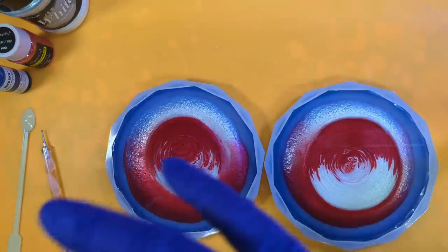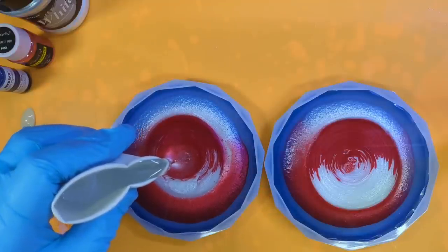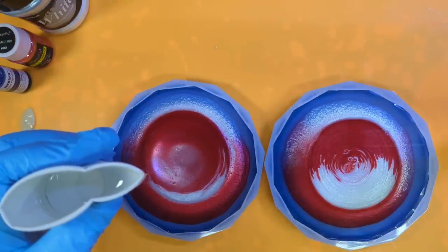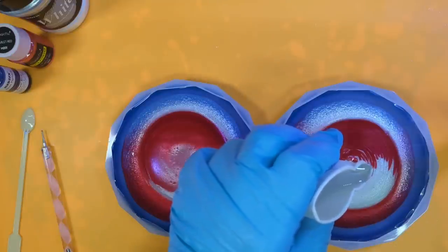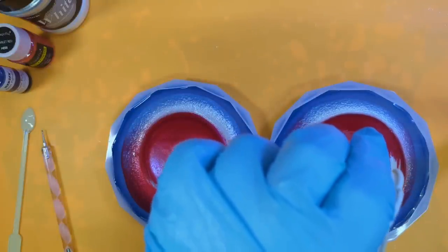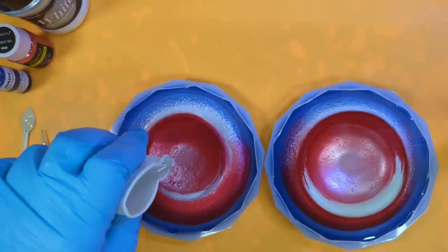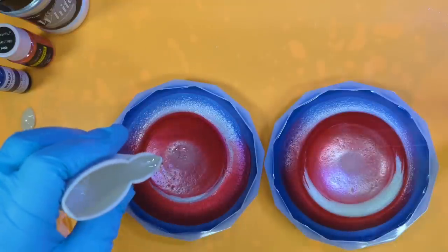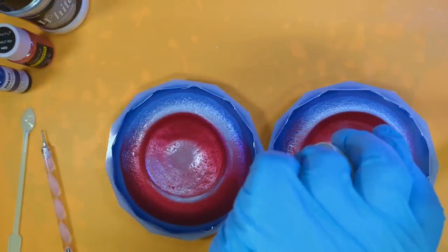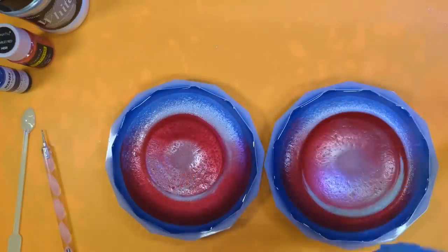Final one — I'm going to go in with our clear two and we're again going to puddle pour right in the middle with a little bit of height. I'm not going to add too much height because I don't really want them to go out too quickly. I don't want them to muddy — I'd like them to try and stay red and white. I'm just going to scrape out.